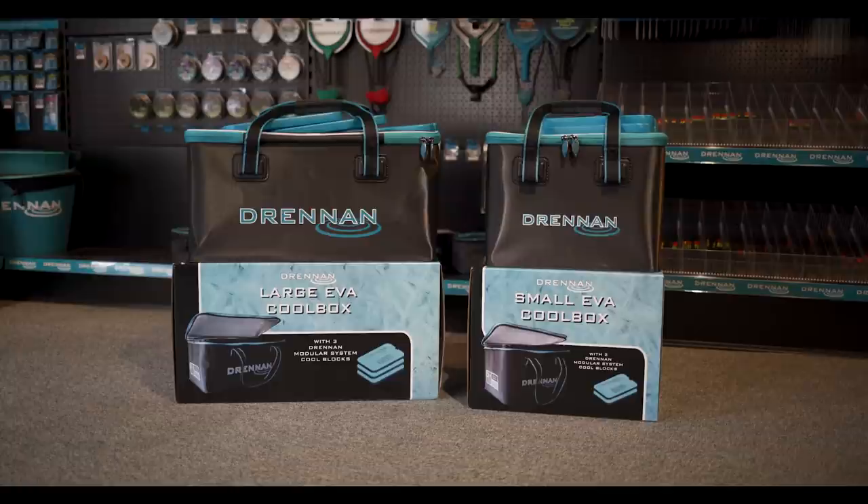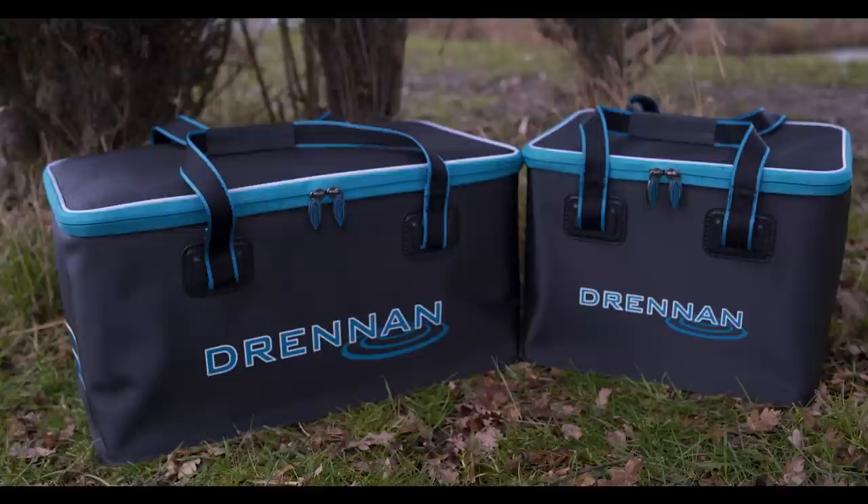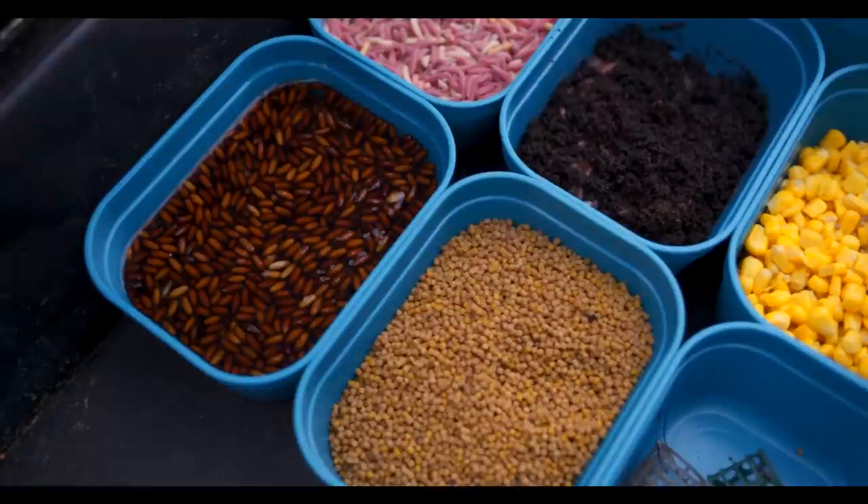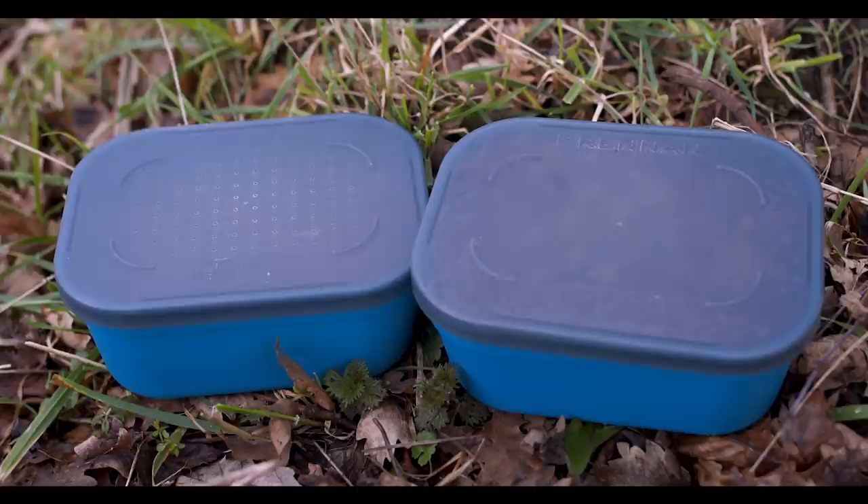Along with the two carryalls we've also brought two cool boxes, for your bait boxes that we all use — a three-pint size box and also a one-pint size box. There are seal-type lids, great for wet baits like castors and corn, and also normal ventilated-type lids that you'd use for live baits like maggots, worms, and any live baits you put into a box.